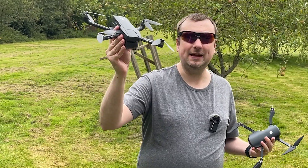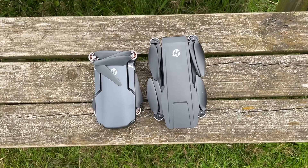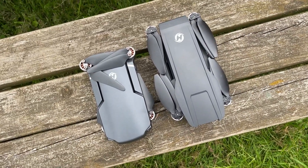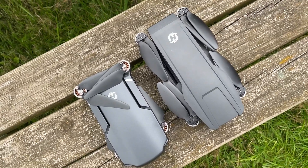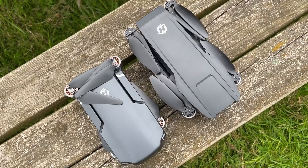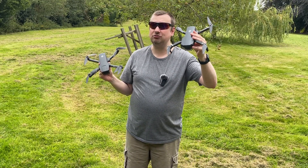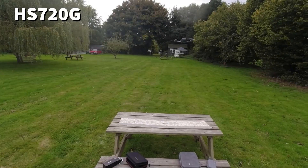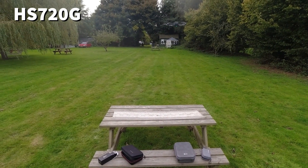The 720G being a larger drone has a slightly larger battery which means more flight time. Off a single battery charge you can expect up to 26 minutes of flight in perfect conditions, compared to the 360S where under perfect conditions you can only expect up to 20 minutes off a single battery. So greater wind resistance, improved optics, and longer battery life are all reasons to choose the 720G over the 360S.